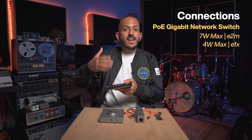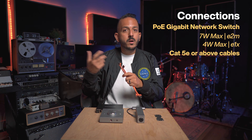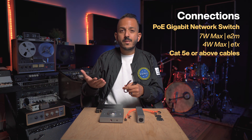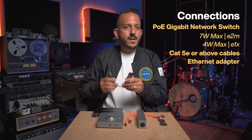Scale the switch depending on the size of your system. Besides that, you're going to need Ethernet cables — Cat5E or above. Each device needs to be connected directly to the network switch so each one can be powered independently. And if your computer doesn't have a network port, you're going to need a network adapter — in this case a USB-C to Ethernet adapter connected to the laptop.